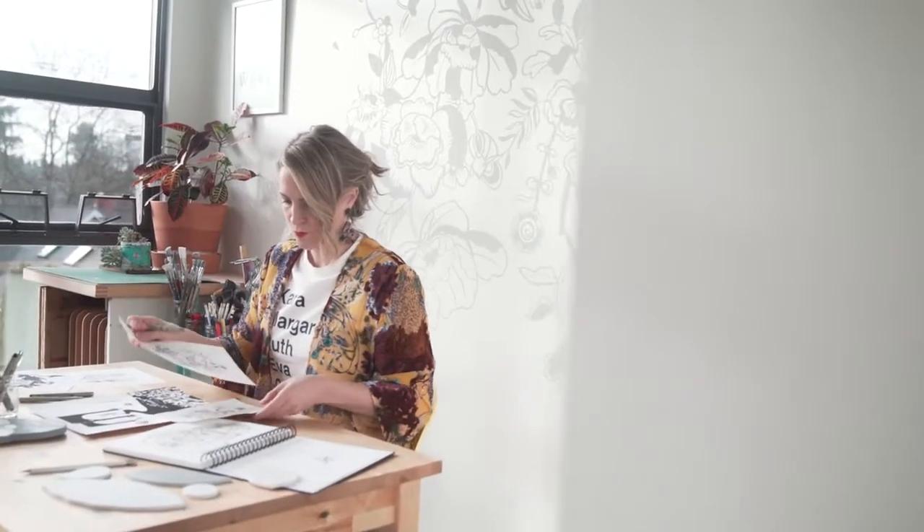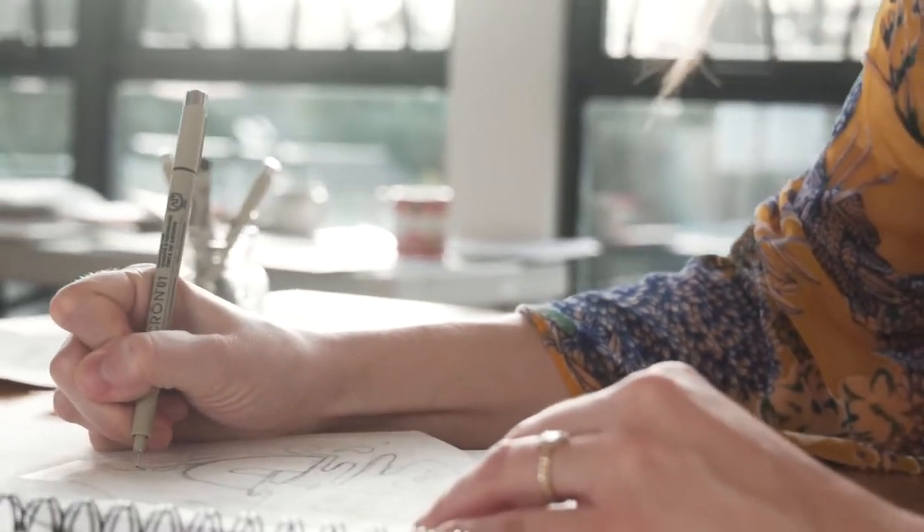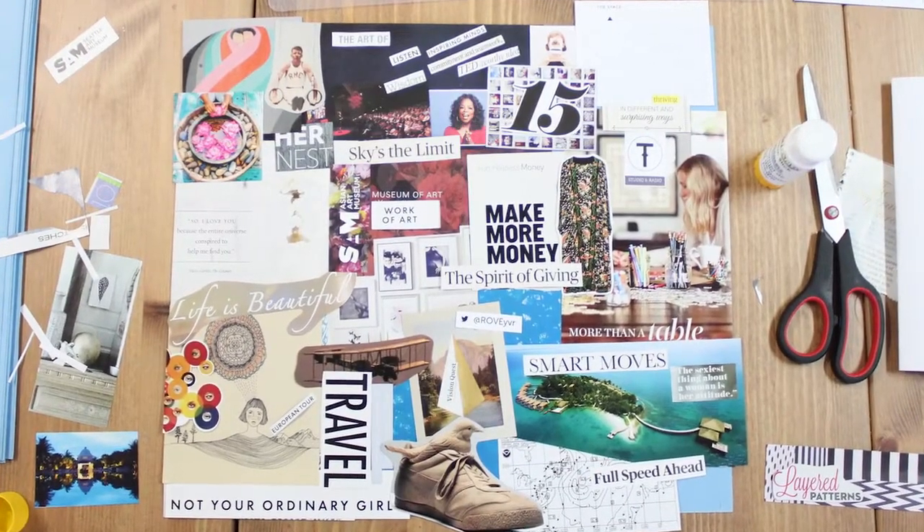We cannot create what we cannot see. We all have goals and desires for our lives, but sometimes it's hard to take those first steps to make it happen. We need a vision. We need to envision what our lives could be, and a vision board is a powerful tool to be able to do this.